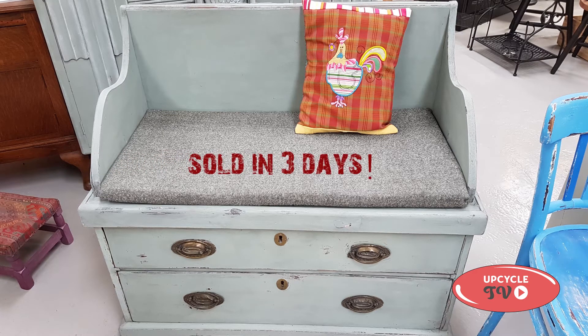The little cushion on there was made by my mum, and she will tell you that's the reason why when we put this out on display it sold within three days.